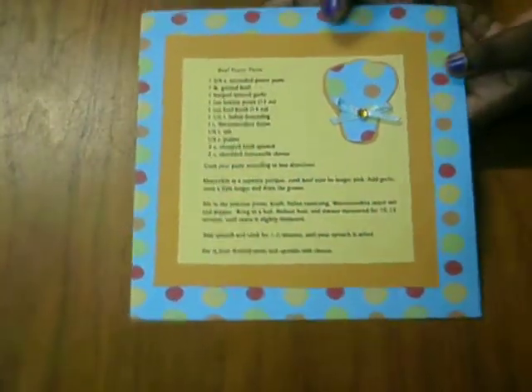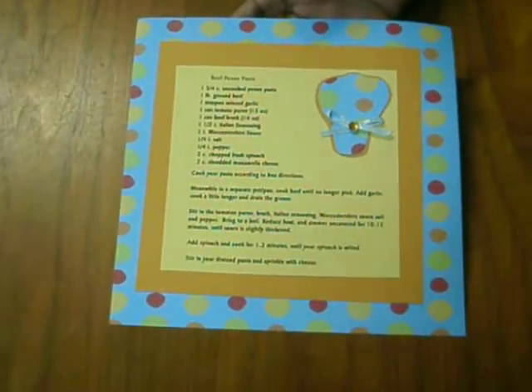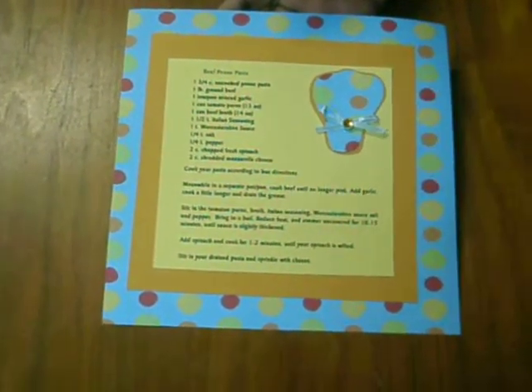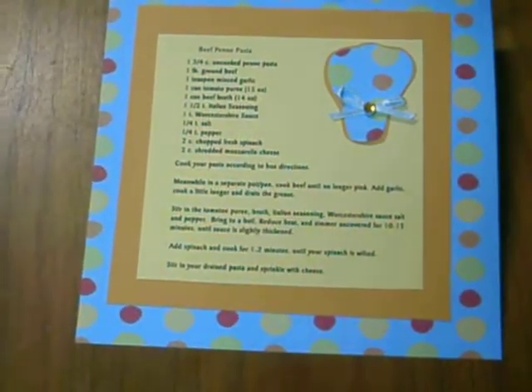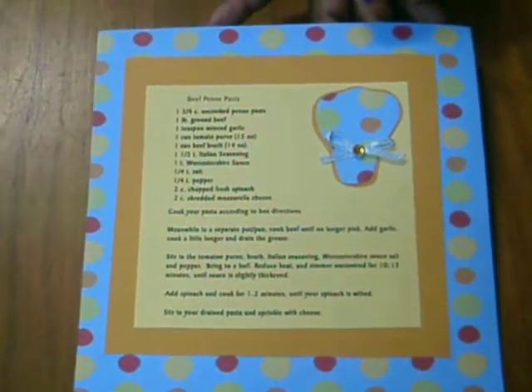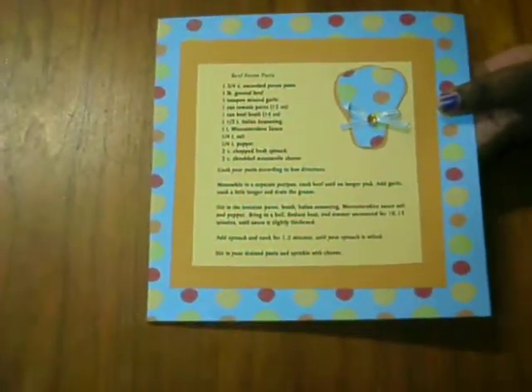Next up is Tiara from the village. She die-cut a chef's hat, added a bow with a bling center in the middle, and her recipe is Beef Penne Pasta. All these recipes sound really good — I wish y'all had them. Thank you Tiara for joining the swap.